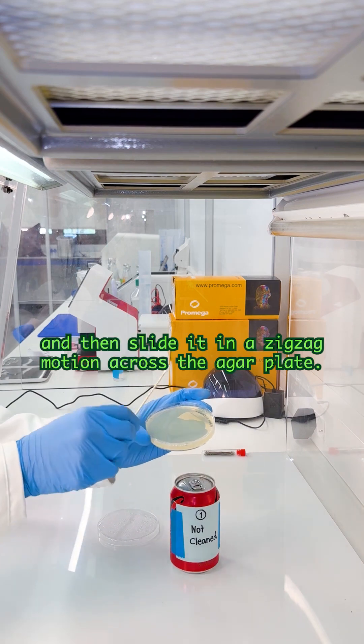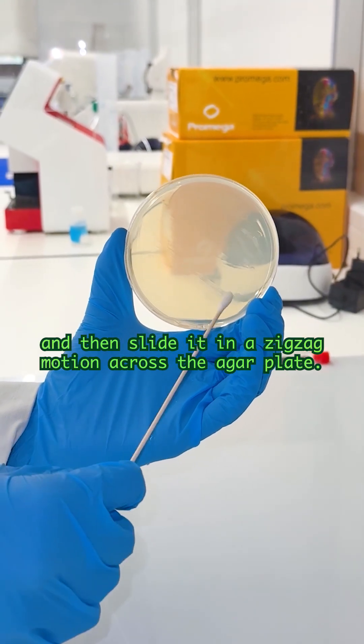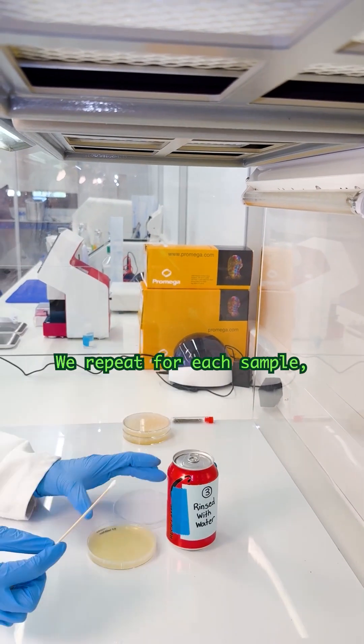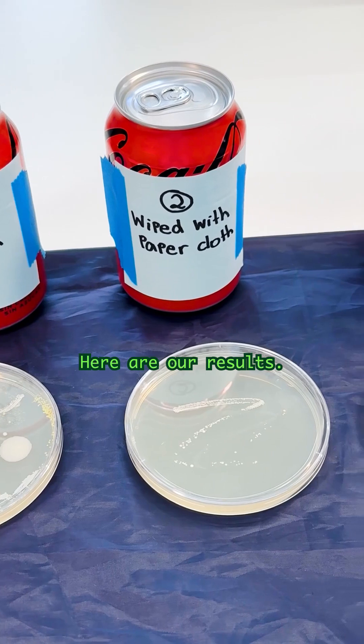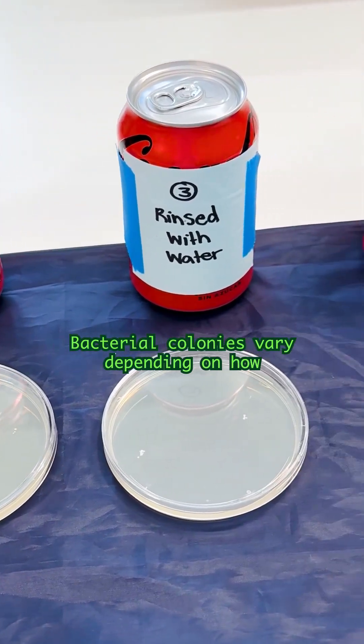Under the fume hood, we take a swab, clean the can, and then slide it in a zigzag motion across the agar plate. We repeat for each sample, label them, and incubate at 28 degrees Celsius for 48 hours.